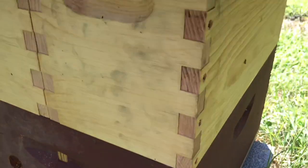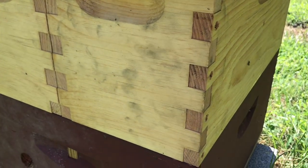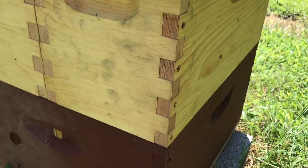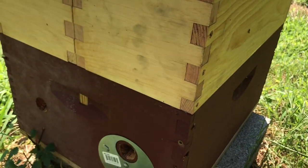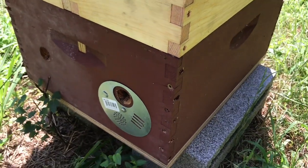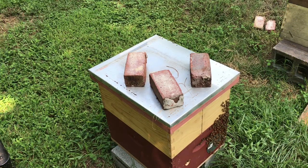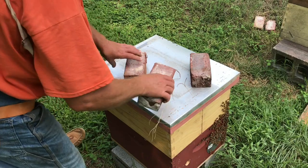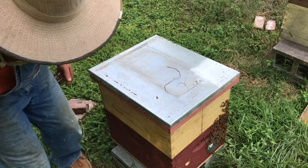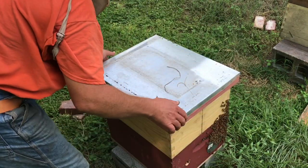I don't know why because I had just added the supers — or whatever you want to call them — to give them more room because they were getting a little congested. So what we're going to do is set the camera up on the tripod, open this thing up, and go in there and try to figure out why they left and why they wanted to go back over there. It's going to be interesting to see what I find in here.